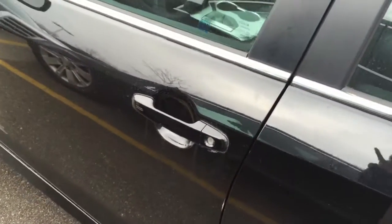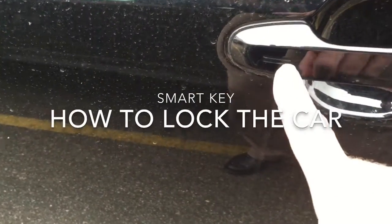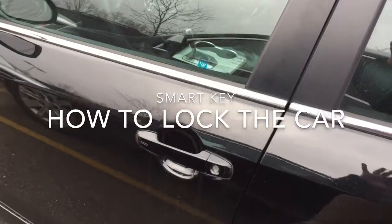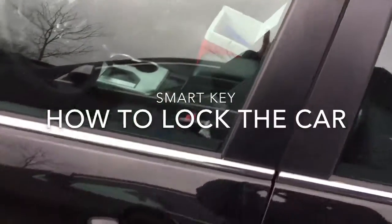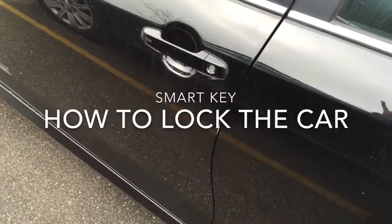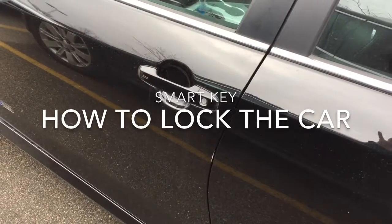When you want to lock the car, simply touch that little sensor right there and it locks the car. Of course, the keys cannot be locked inside the car — the car will sense that the key is there and it will not lock if you try to lock it.